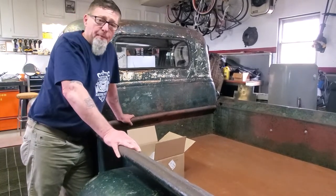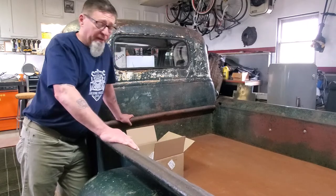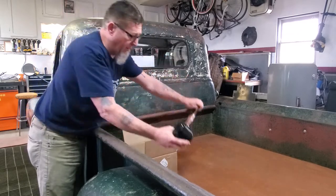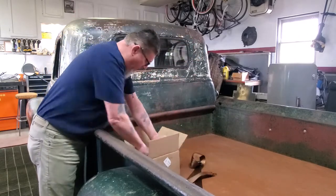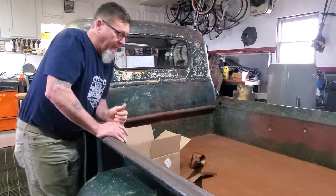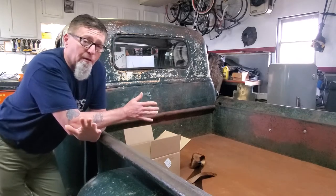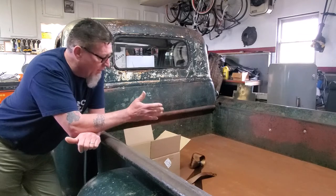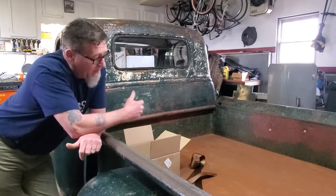If you're new to the channel, thanks for stopping by. If you're not new, you'll know I've been talking about these seat belts for a while and a lot of you have been looking for it. I got the seat belts from Seat Belt Plus. The kit comes with two seat belts — one for the driver's side, one for the passenger side — plus the center belt that snaps into the lap belt, along with all the necessary hardware. I'll give my overall opinion when the install is done.